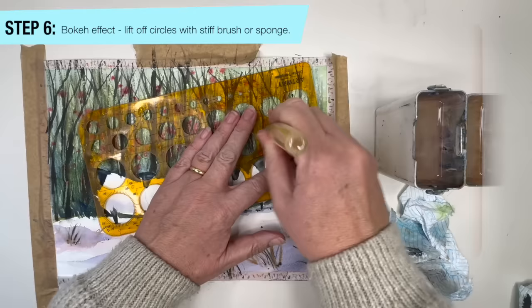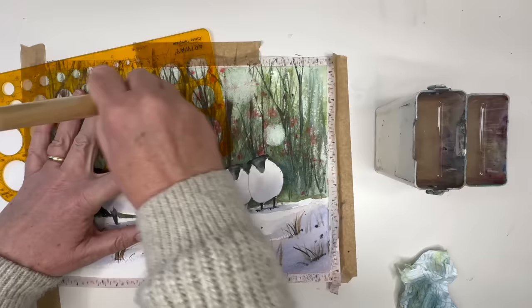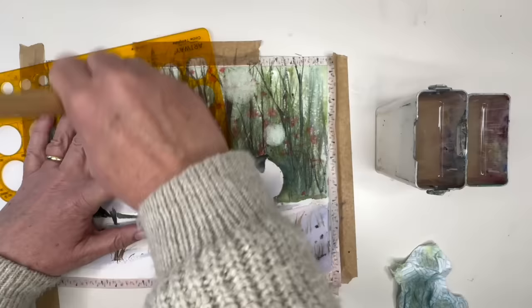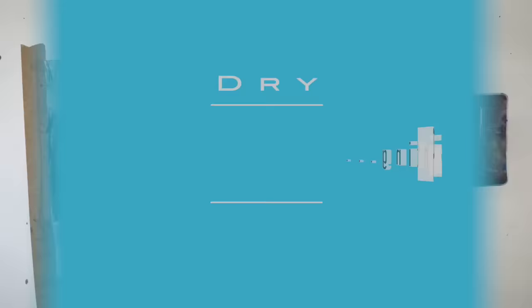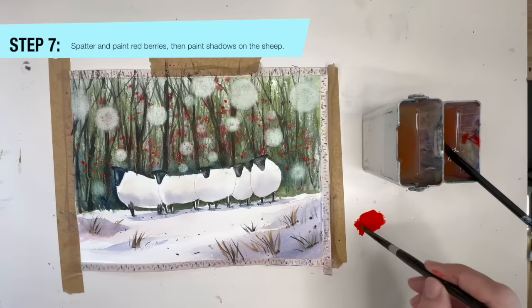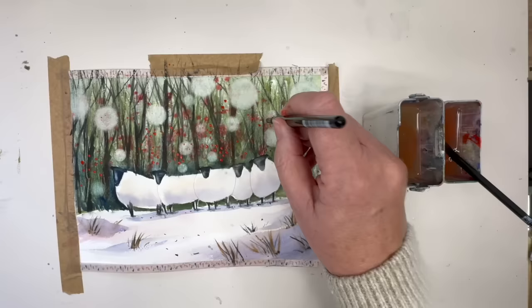For step six, once the painting is dry, I'm going to use a bokeh effect — lifting off circles with a stiff brush or sponge, then removing excess paint with a paper towel. It gives you the same effect as camera photography and adds a little atmosphere. You don't need to do this — you could dilute white watercolor or white gouache and paint circles of different sizes instead. For step seven, I'm painting red berries by spattering and painting them with my brush, painting little dot circles with the tip, and I'll be painting the shadows on the sheep wet on dry as well.